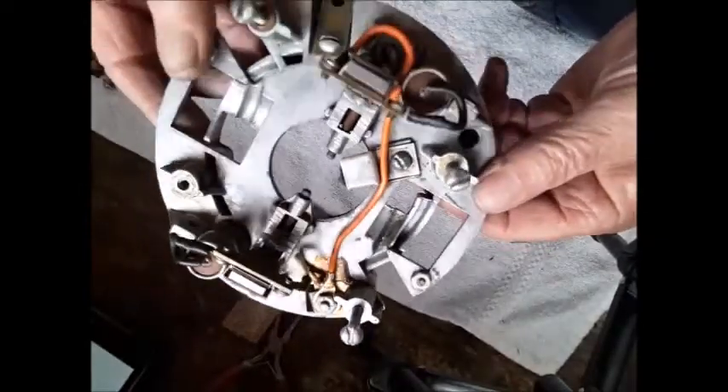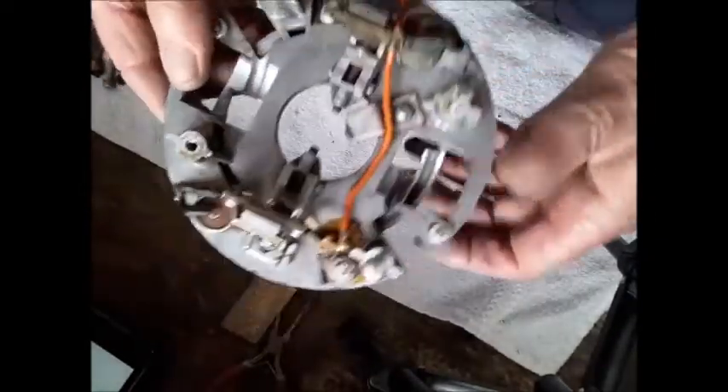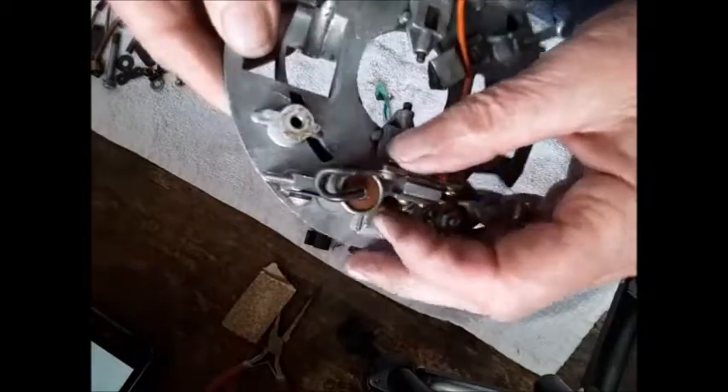This is the finished part. That's where the condensers go. They hook up to the points.